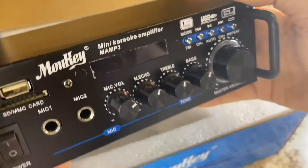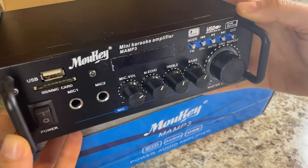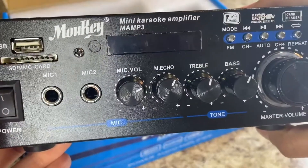If you look at the whole device itself, there are lots of settings you can mess with — mic volume, echo, treble, and bass. As well as a USB port to connect your phone, and an SD MMC card slot.